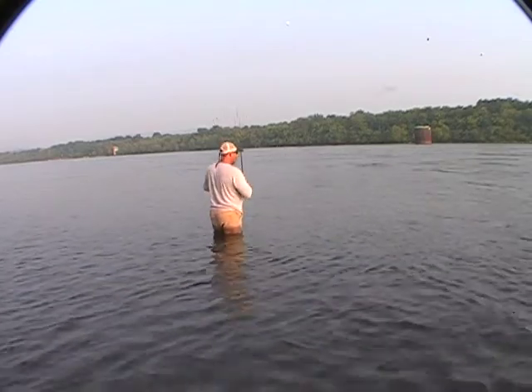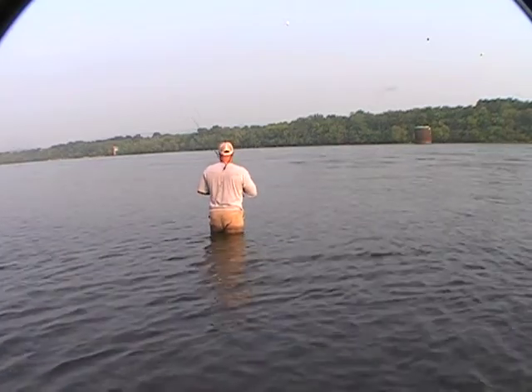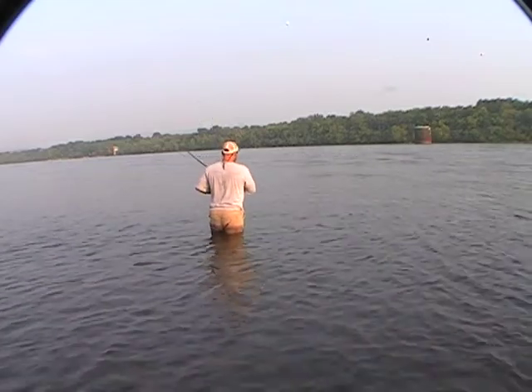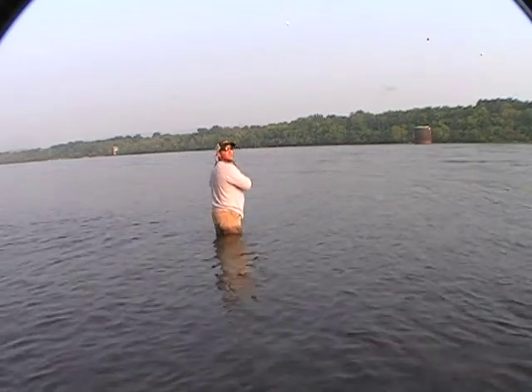Got another fish on. Not sure what it is yet. It's not too big now. Coming right up the back. Hopefully it's a smallmouth — that's the one we're shooting for. Ain't put off a good run like a smallmouth.